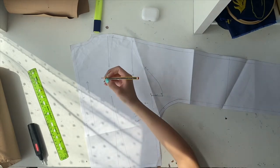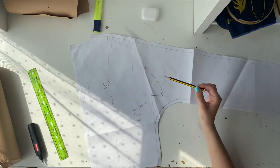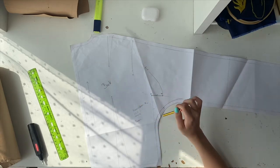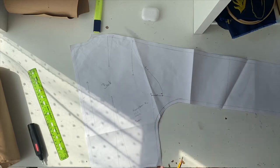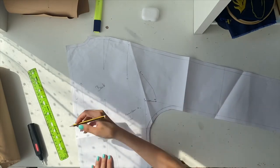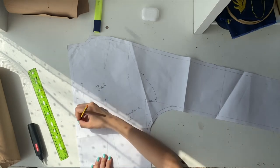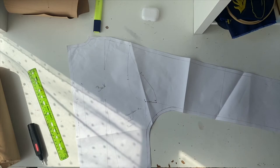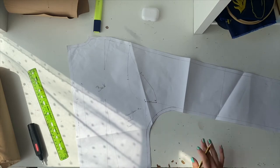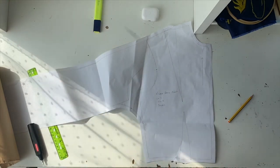Make sure to write 'back' clearly on this piece — these measurements are going to be very important so they fit together perfectly. Then measure one centimeter all the way around for your seam allowance, and then cut it off. Don't forget your seams, or when you want to sew it, it's going to be much smaller than expected. Now start again with the same approach for the front.